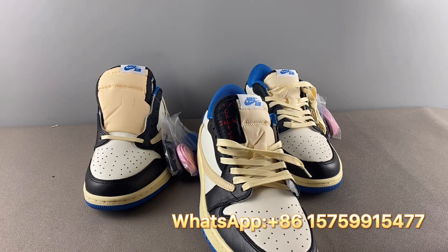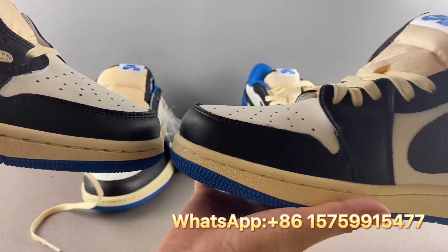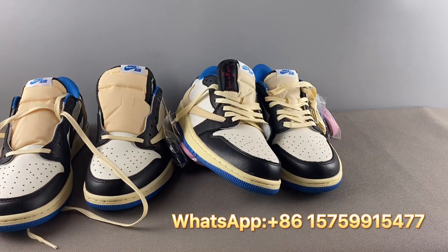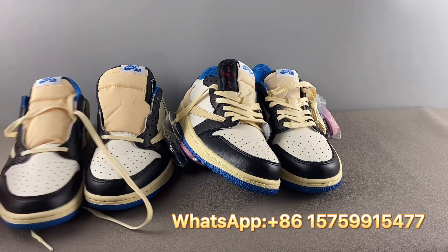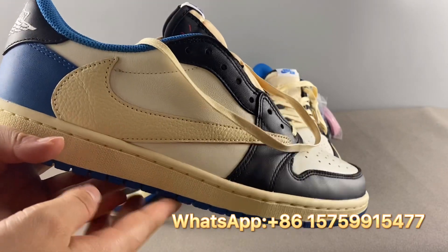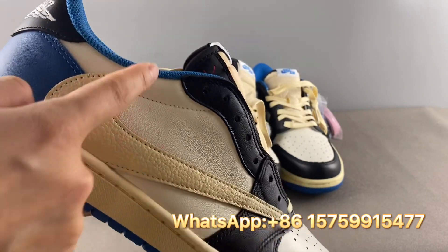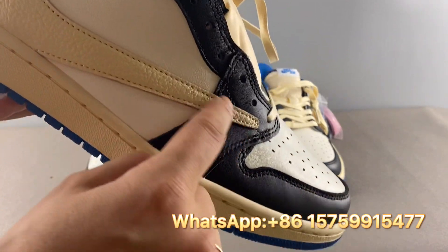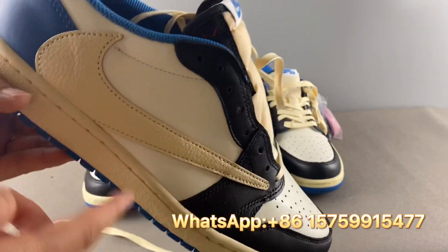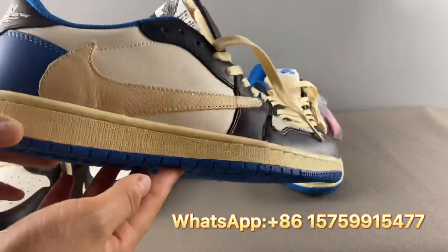Second, let's check the toe box — you can see the toe box shape is different. Third, let's check the swoosh. For the real pair, the swoosh is more pointy with a very nice shape. The swoosh pattern has two lines that come close together — a very nice swoosh.